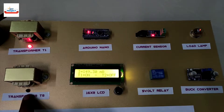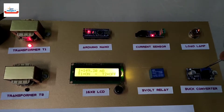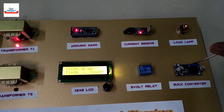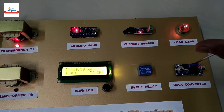Let us increase the load current by varying the load voltage using the buck converter. The current is increasing and lamp intensity is also increasing. Transformer T2 is still off because the load current is less than 450 milliamps.